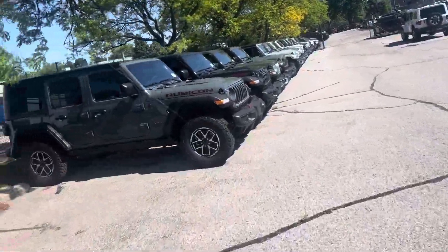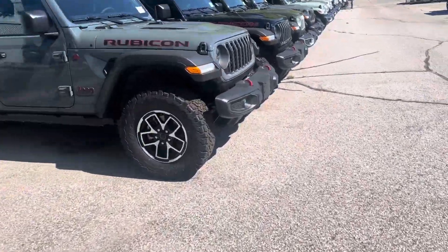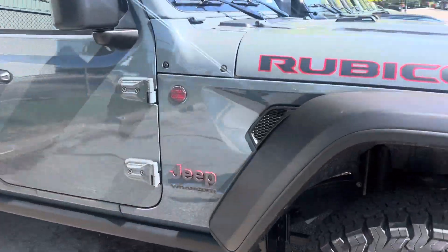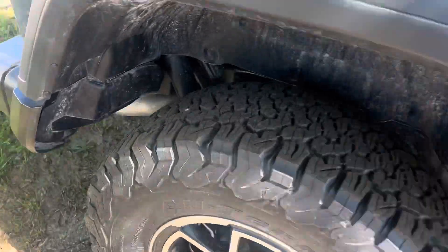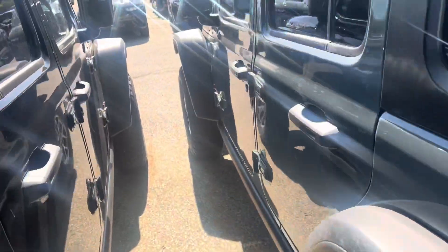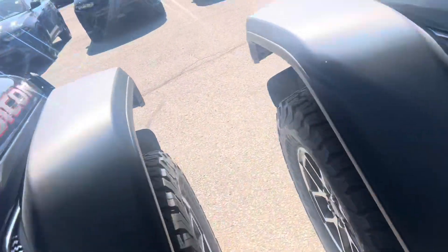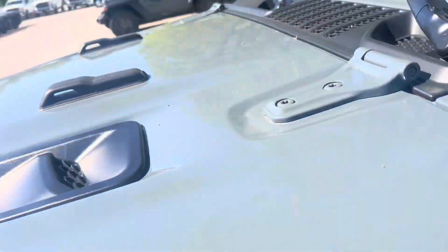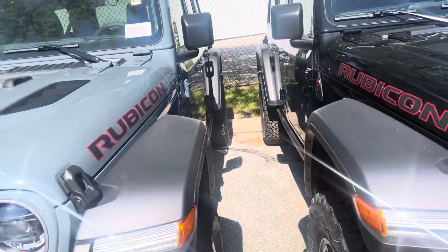Like this one — it's got a hard top roof. The color is very cool, that's that Earl color, very aggressive looking wheels. It has the trailer tow package on it and it's brand new, $48,782. It's lower priced because it's the cloth seat one.